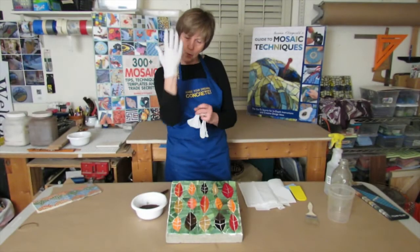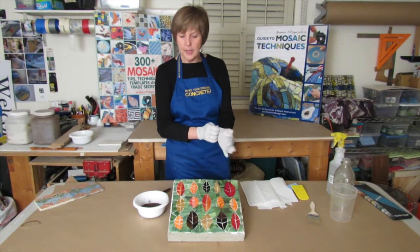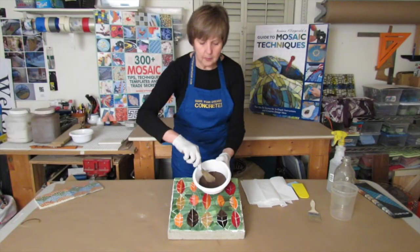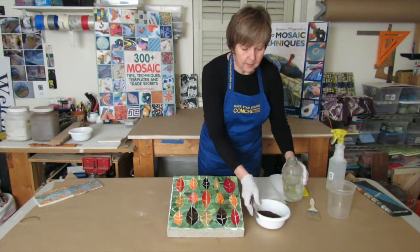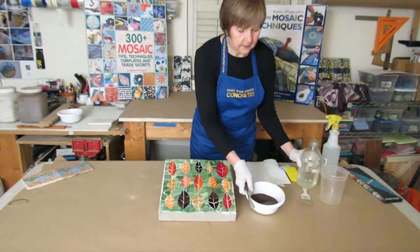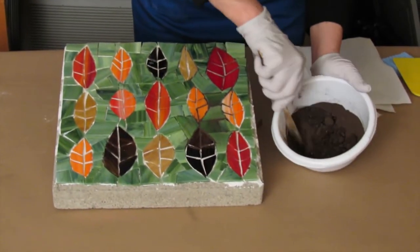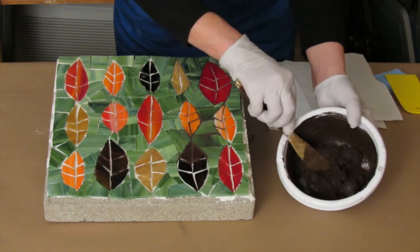Good idea to wear some gloves. I have put the grout into a simple bowl — I like containers without hard corners because it makes it really easy to mix. I'm going to put a little well in my bowl, pour a little water, and mix this down to about the consistency of brownie batter. Now this is just about perfect.